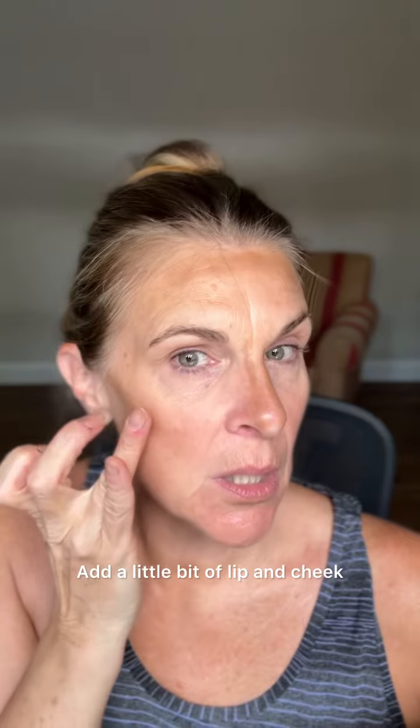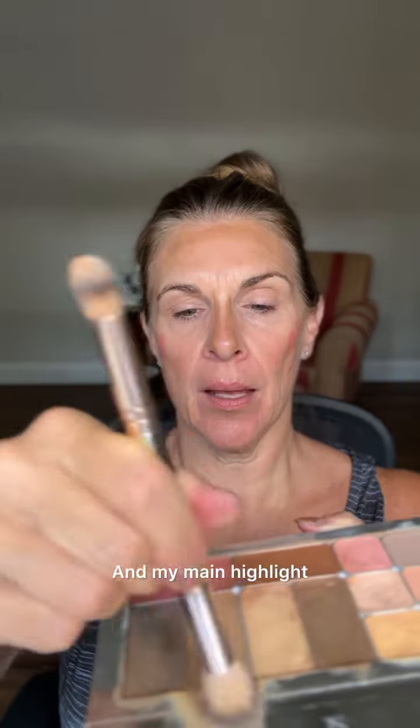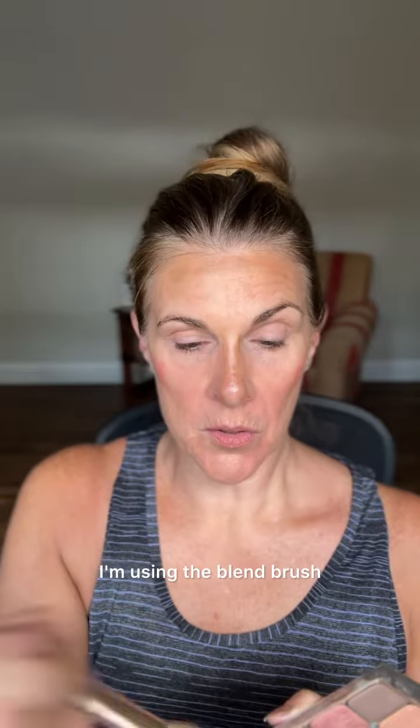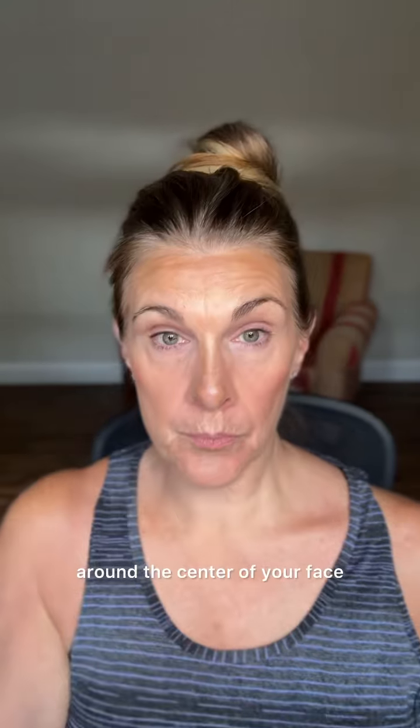Add a little bit of lip and cheek. My main highlight, which is my main foundation color, I just very lightly add that in everywhere that I haven't already applied contour, just to even out my skin tone a little bit. I'm using the blend brush, the fluffy end. If you want to add highlighter, brightening highlight, or concealer around the center of your face to brighten and highlight, now we blend.